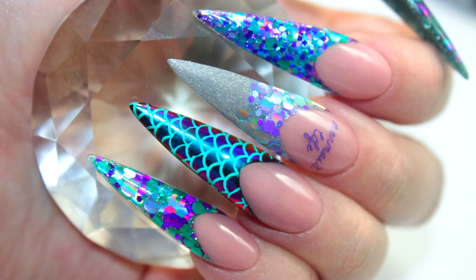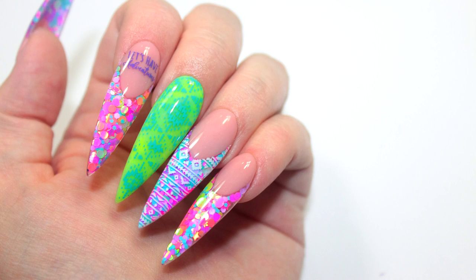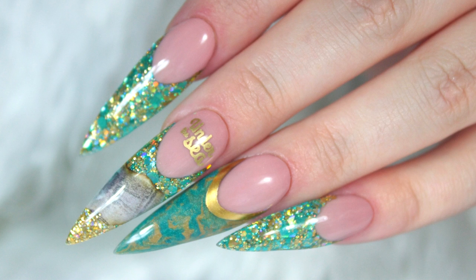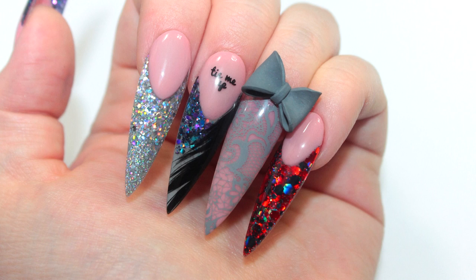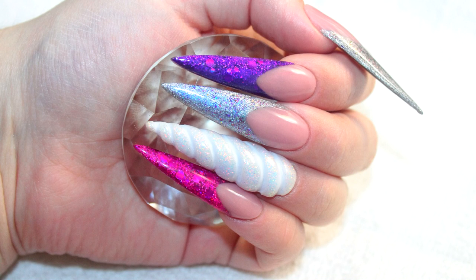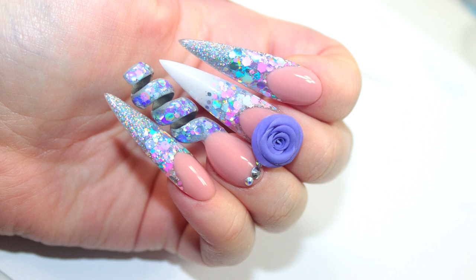Hi everyone, I'm back with another video and I thought I would finally show you how I make my cover pink powder. Every time I do my nails, so many of you ask me where I get my cover pink powder, and I tell you I make it myself and you're like, oh my god, you gotta show me how you make it. So I thought I would finally put this video up. I hope you all enjoy it.